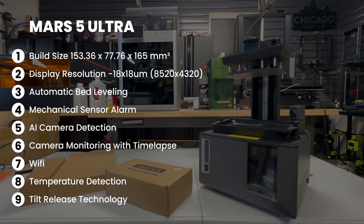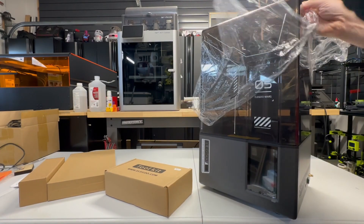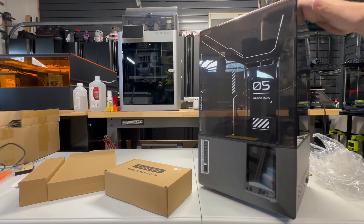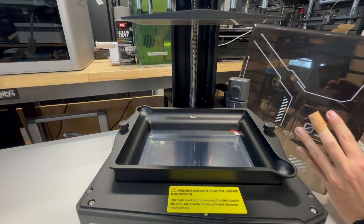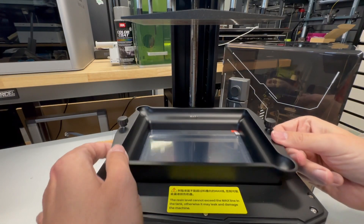It has an AI smart camera that's supposed to actually detect empty build plates and model warps — we will test that. The camera can also be used for monitoring and time lapse. It has Wi-Fi, temperature detection, and tilt release technology to enable fast printing. The Mars 5 Ultra has a standard pull-off lid, the VAT is held on with two thumb screws, and it has two pour spouts.